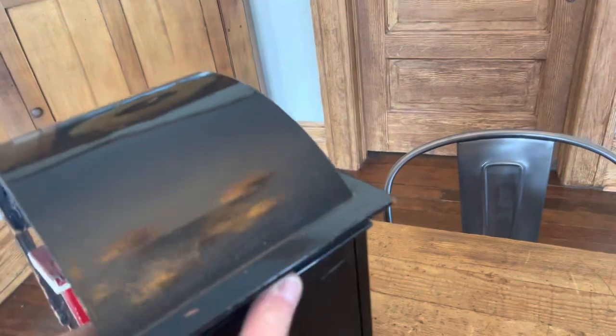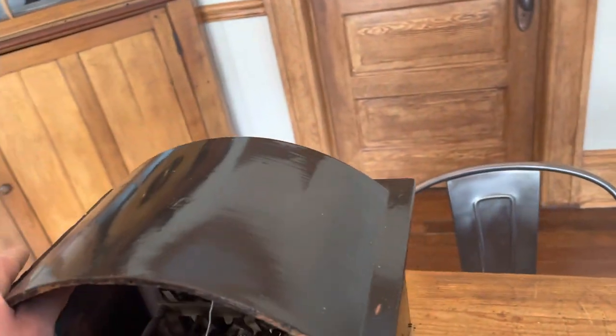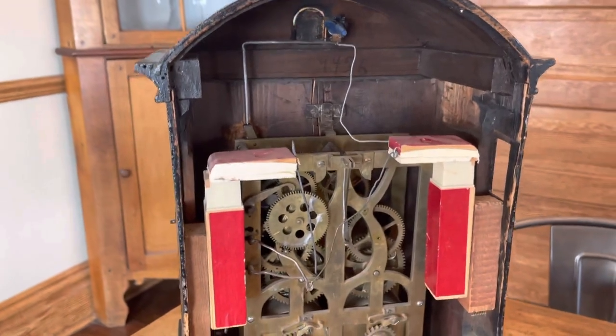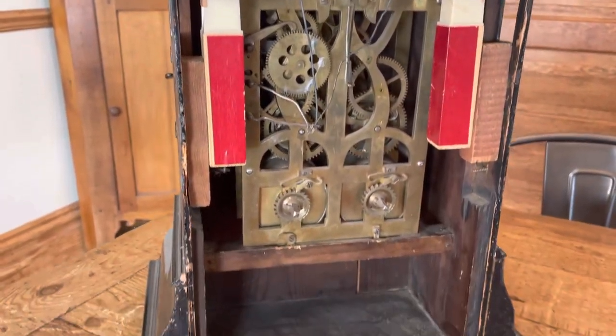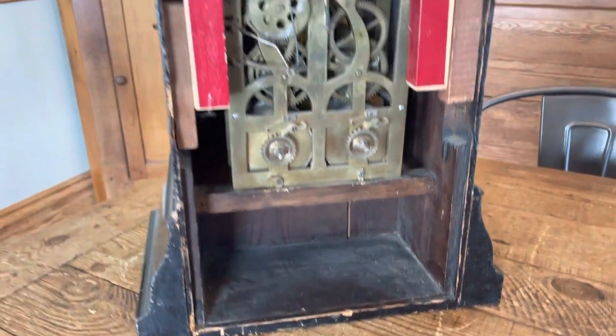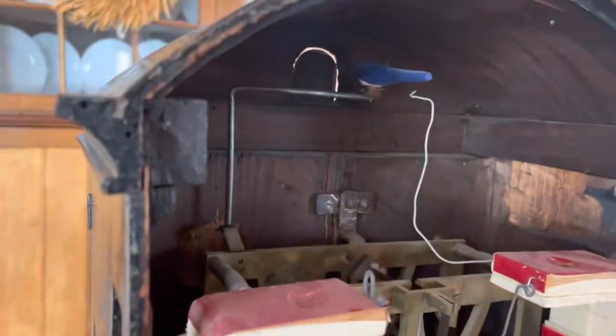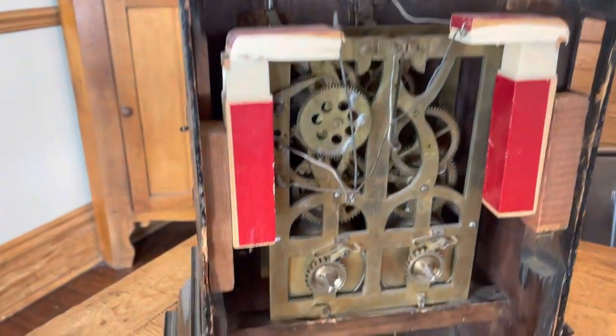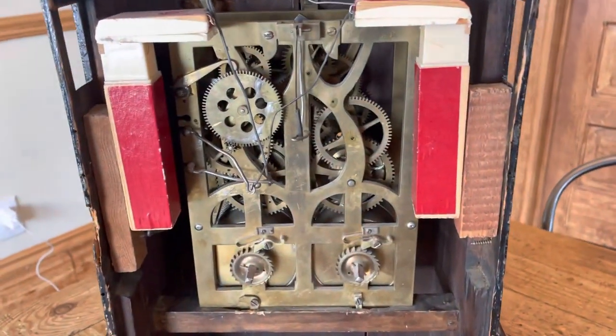This clock has a really robust cast brass plate double fusee movement. The original cuckoo bird is present — it's had a more recent paint job, but the bird is complete in there.